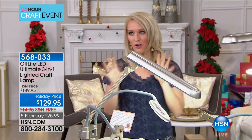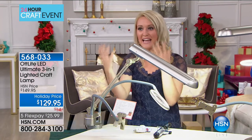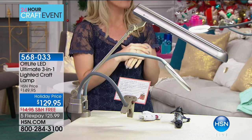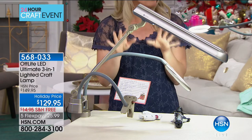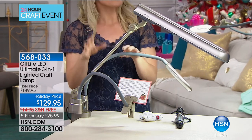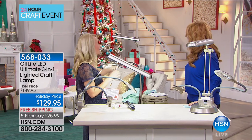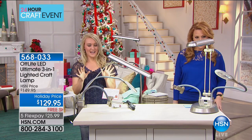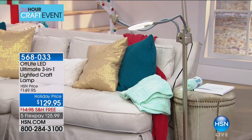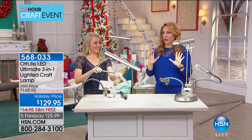We're super excited to tell you about all its features. It's an OTT Light, meaning it is a natural daylight bulb brought indoors, so you can do your crafting and projects into the wee hours and still have bright daylight inside. We call it the three-in-one because you get three configurations: the clamp configuration, the tabletop base, and the standing floor lamp. It's very easy to swap between them, so it works in a large home, small RV, apartment, or dorm.